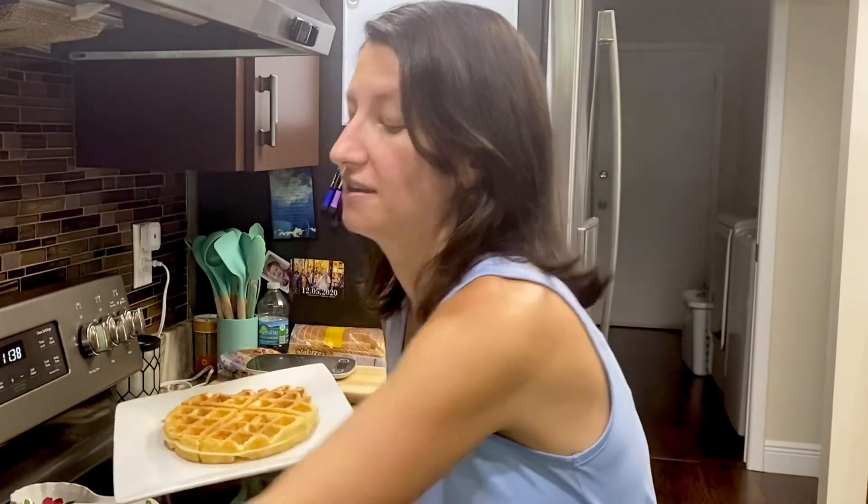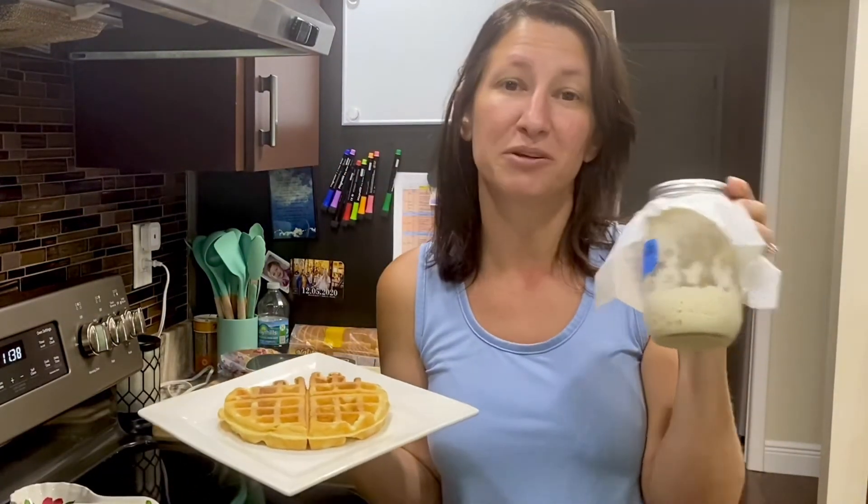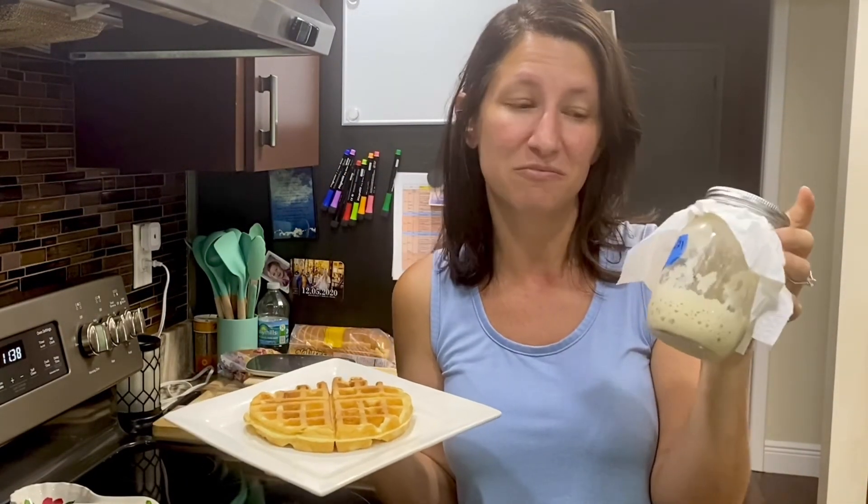And if you haven't started your sourdough starter yet, I have a video that I'll post right here that tells you how to make your own sourdough starter at home.